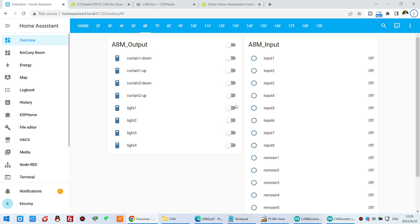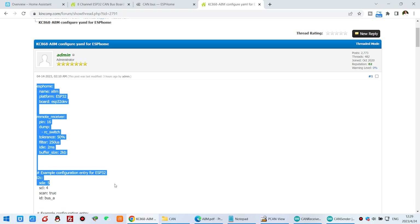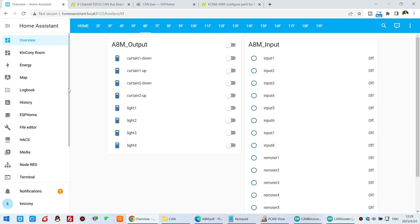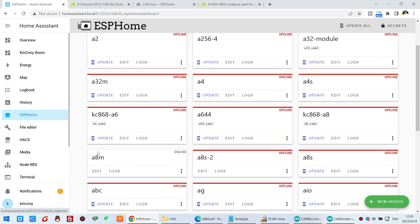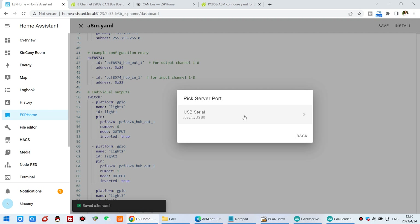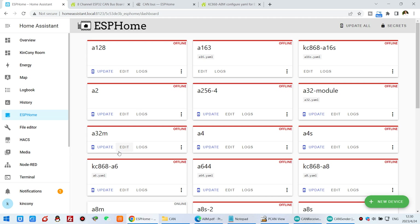Now let's look at Home Assistant. You can see on our forum we have uploaded resources. There is a config YAML file for Home Assistant via ESPHome. You just copy and paste all the configuration here — we have enabled the input, output, and also the RF receiver. You can click on ESPHome and see our A8M board is online, because I have already copied and pasted the configuration. You just click Install and choose the USB cable to install. I have already installed the ESPHome firmware on the board.